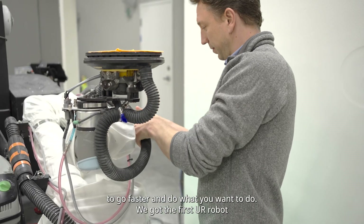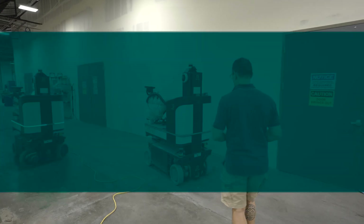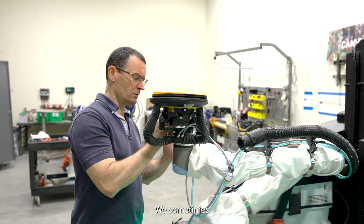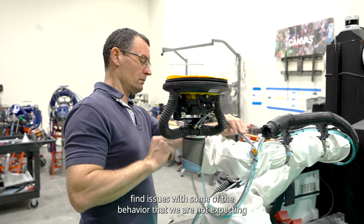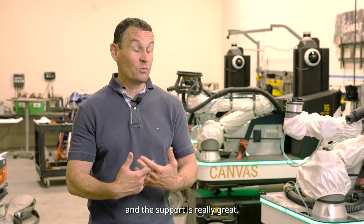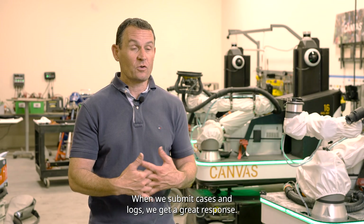We got the first UR robot and we were on-site only two months after that doing our first job. We sometimes find issues with some behavior we're not expecting, and the support is really great. When we submit cases and logs, we get a great response.